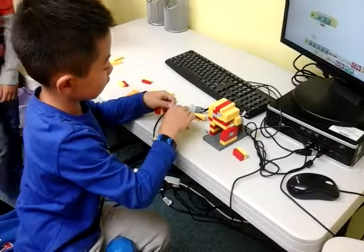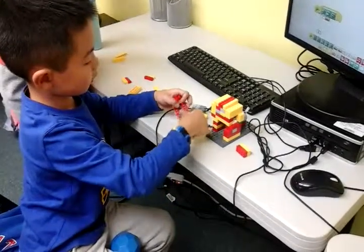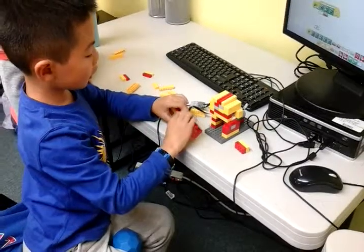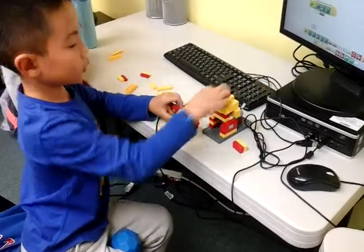I'm ready for the presentation. So when I wiggle this, this will just move.